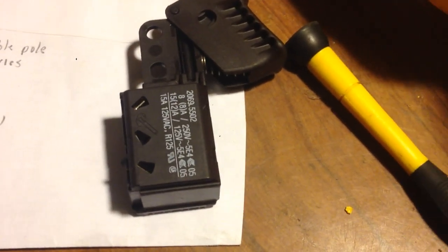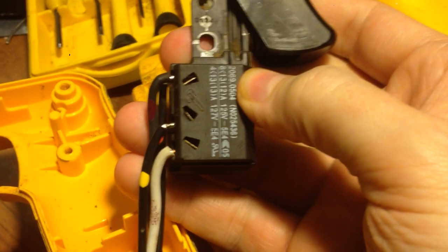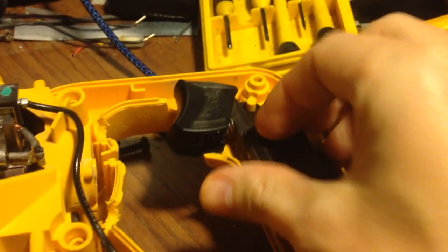To keep the wires straight and in order, I went ahead and painted a little paint on each of the wires. In order to release each of them, you can remove that and then just swap out the trigger.